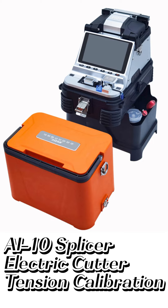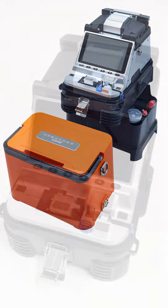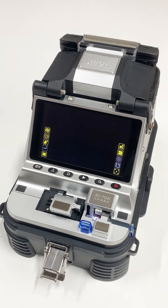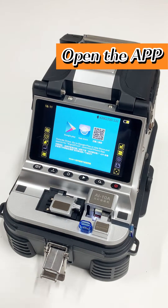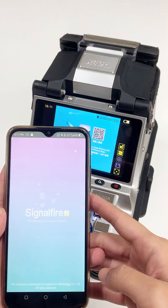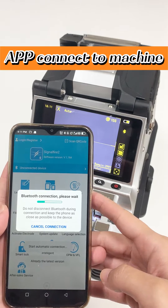AI10 Spicer Electric Cutter Tension Calibration. Power on the machine. Open the app. App connect to machine.